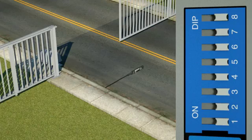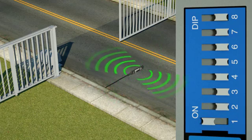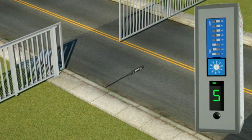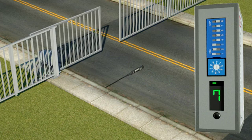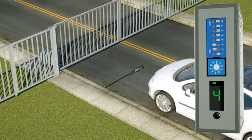Individual control over the X-axis, the Y-axis, and the Z-axis eliminates the detection of unwanted disturbances from gates and cross-traffic. Turn off the X-axis in the direction of the disturbance without affecting vehicle detection.